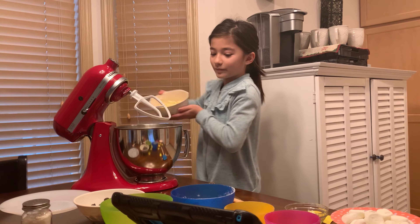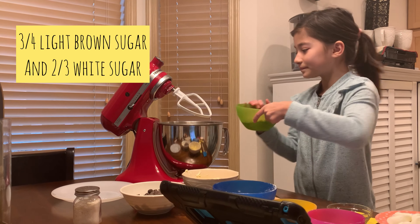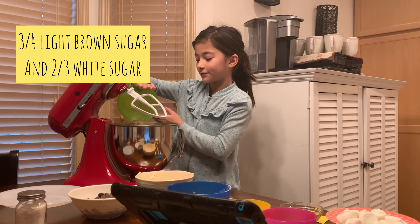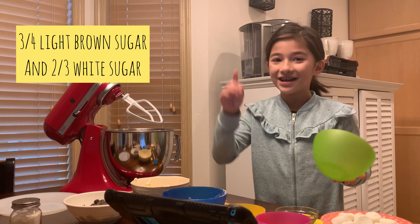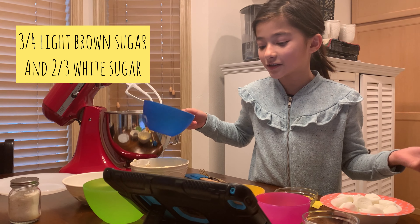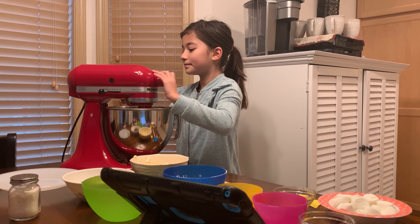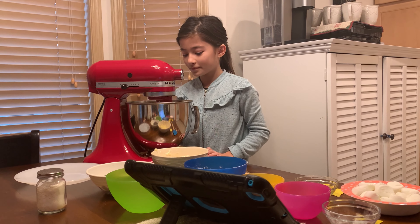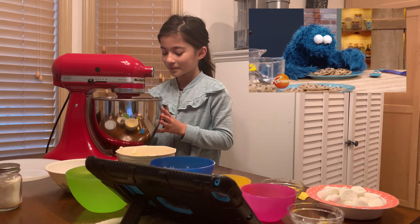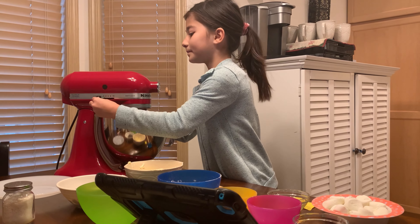Now we're gonna add our sugars — brown sugar and regular sugar. I didn't have light brown sugar but hopefully it doesn't change the recipe too much. The measurements are three-quarters cup of light brown sugar and two-thirds cup of regular sugar. We're going to mix that together on low once more. It looks so good already and it's not even halfway done!